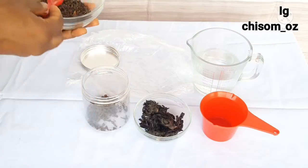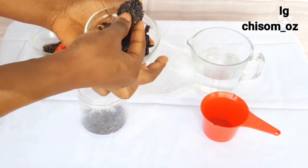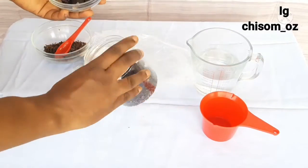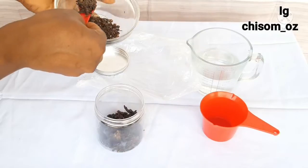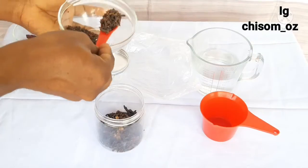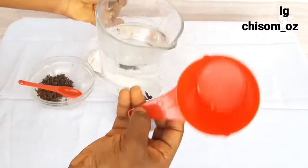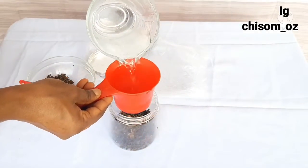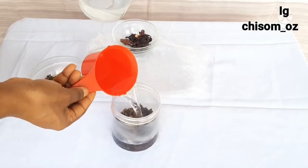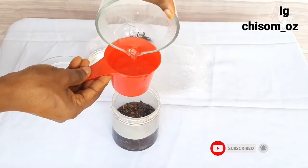After adding the cloves, I'm going to add my hibiscus into it, and then the next thing is hot water. I'm using hot water because I need it to soak as fast as possible. You can also use the boiling method or soak as long as you can, but I'll be soaking it for an hour because I'm on the clock. This is my go-to hair detangler and hair moisturizer. I added two cups of hot water and I'll cover it to stay for an hour.